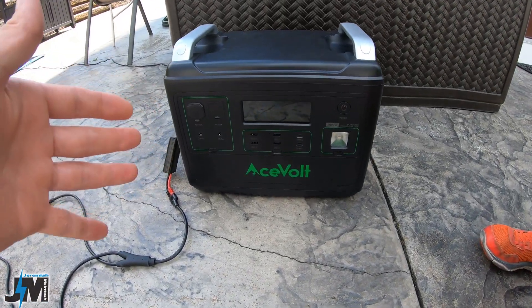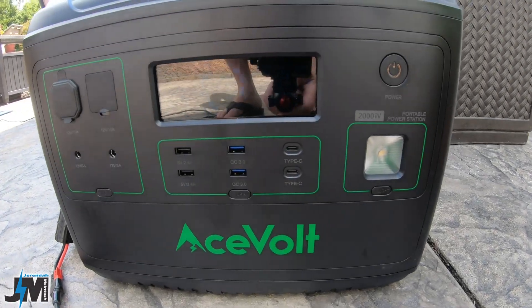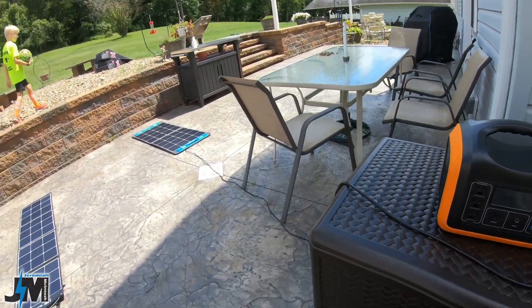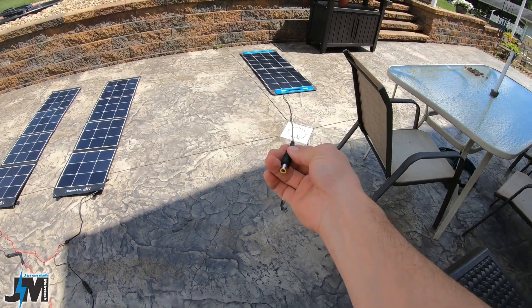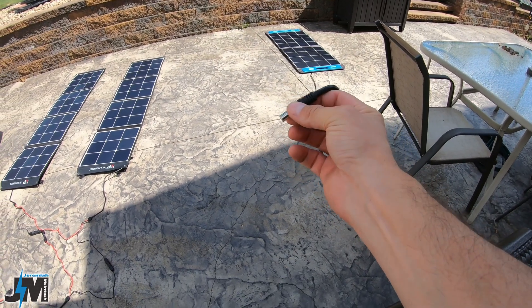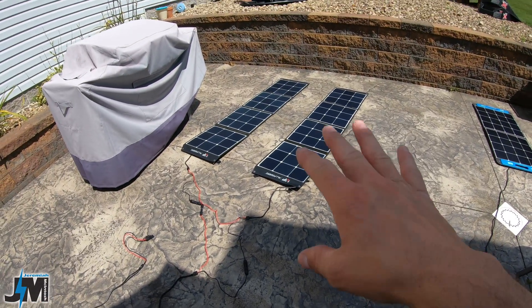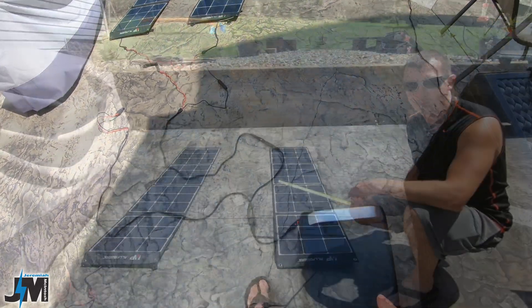It's really nice that these panels have MC4 connections that allow you to easily switch between series and parallel. With a panel like the SP100 that has an 8mm cable coming out, you would need some kind of adapter to split the cabling before running in series, but these connect and run in series no problem.